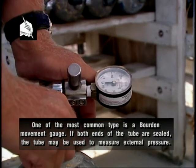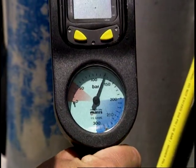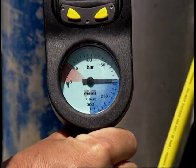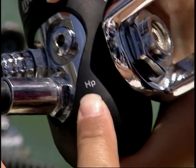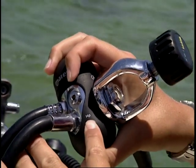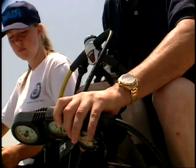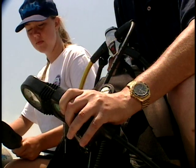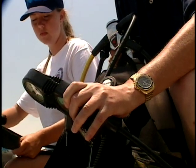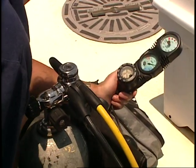If both ends of the tube are sealed, the tube may be used to measure external pressure. The SPG is attached to the high pressure port of your regulator. The high pressure port is larger than the low pressure ports on modern regulators; ports are generally labeled HP (high pressure) and LP (low pressure). Some units use a console to incorporate other gauges along with the SPG. The SPG provides a continual readout of the air pressure in your cylinders.